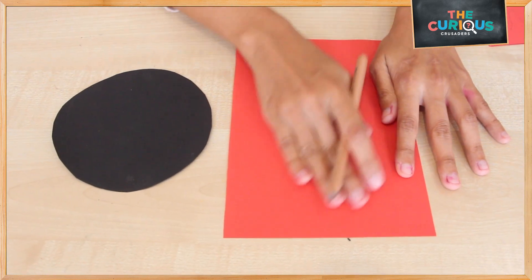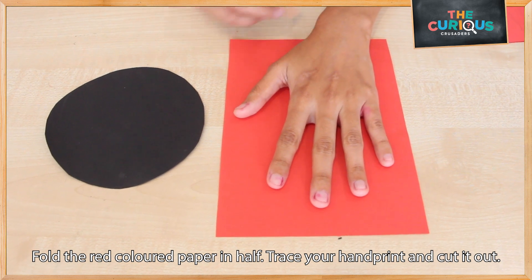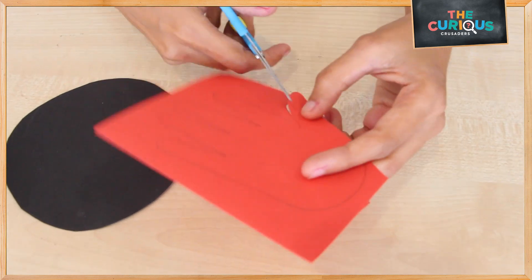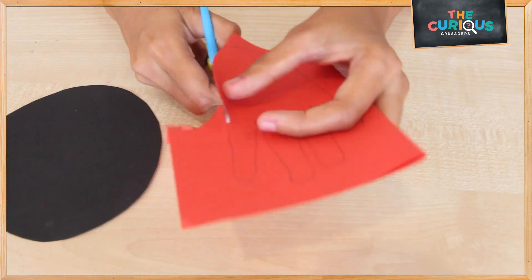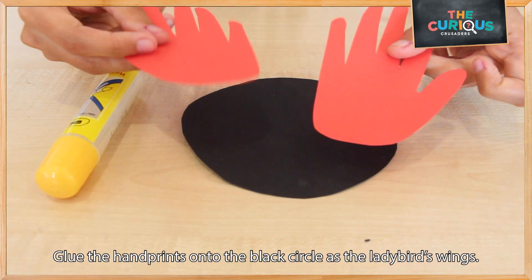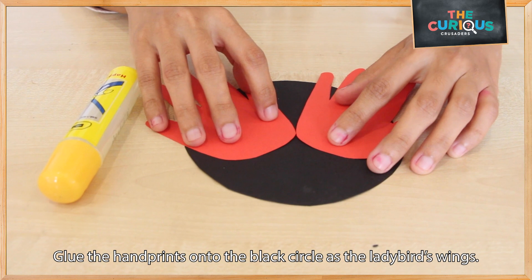Once that's all done, let's use your red colored paper. We will need a hand print on the paper to trace out and then cut. Once we have our two hand prints, let's glue them onto the black circle to make the ladybird's wings.